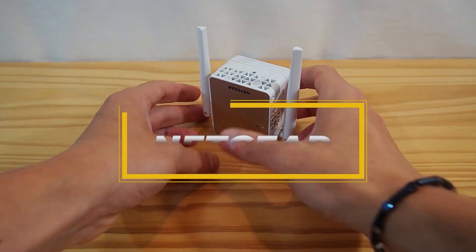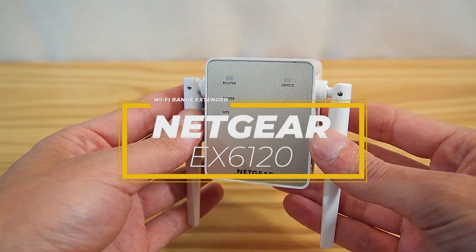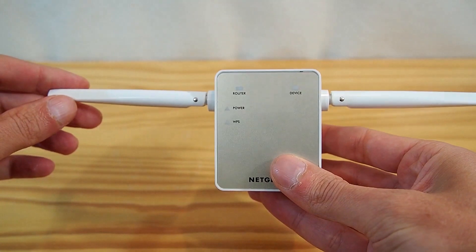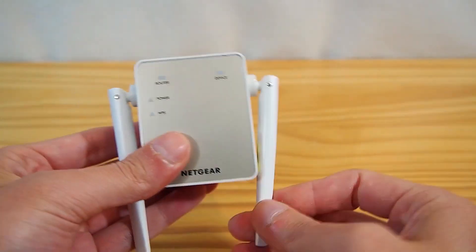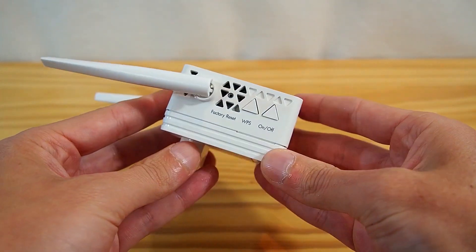Hey guys, in this video I'm reviewing the Netgear EX6120 Wi-Fi range extender. If you are tired of struggling with Wi-Fi dead spots in your house, this compact and budget-friendly extender might just be what you need. This extender has gained popularity for its simplicity and efficiency, but does it live up to the hype?